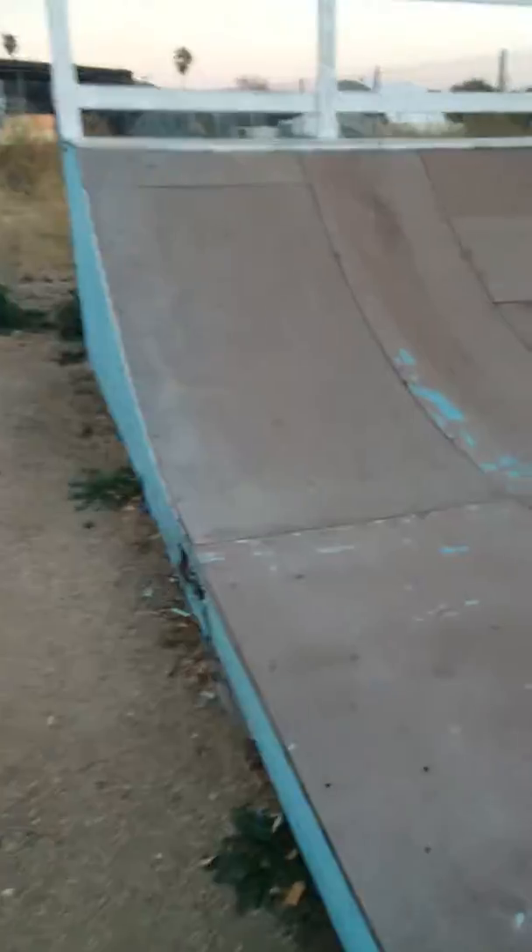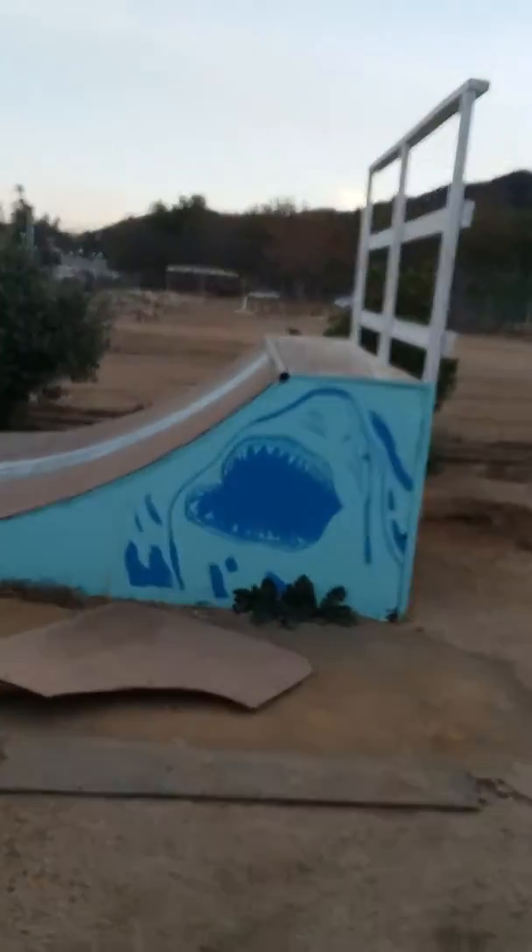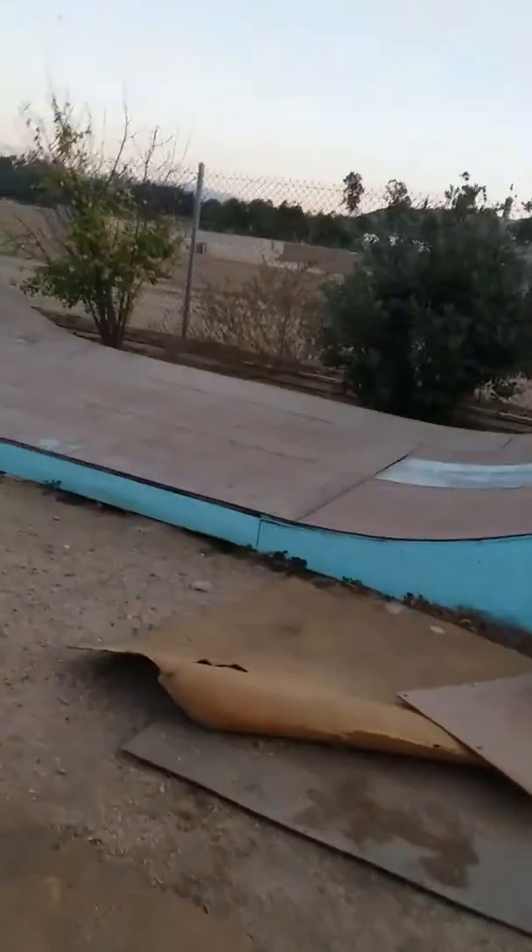Hey guys, we're back with another video. Today we're gonna be talking about my half pipe. It's good for skateboarding — I ride skateboard — but it's also good for scootering and BMXing. It's really fun. My dad built it when I was in second grade, and my sister painted that shark right there.